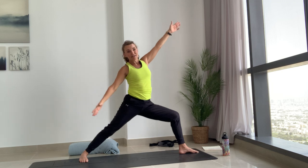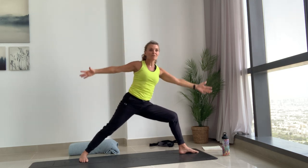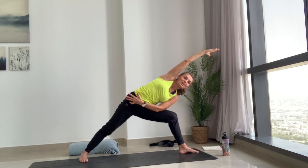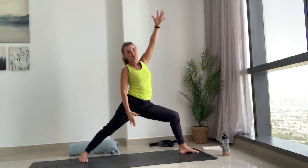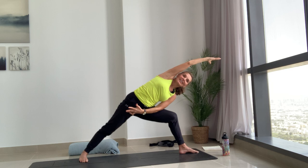We're going to flow through reverse warrior and side angle. Inhaling, find a reverse warrior with your right hand sort of coming towards the left knee, left arm behind — not leaning on anything. Then exhale come forwards, that left hand comes towards the right hip, right arm reaches over. Do that a few more times, keep your front knee bent as strong as you can. Inhale come back reverse, and exhale find that side angle. One more time — inhale reverse, you should start feeling this in your front quad and your hamstring. Exhale come into that side angle.